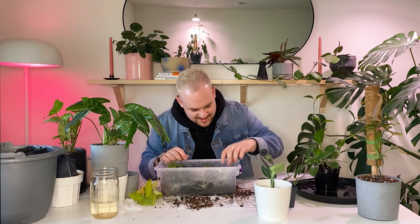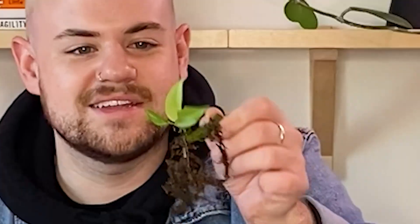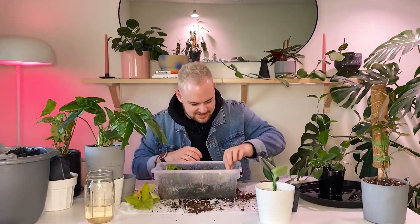I forgot I had a Raphidophora Pertessa stick in here — look at that. So cute.